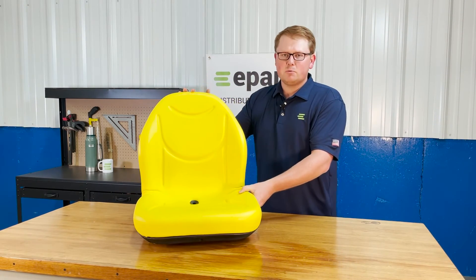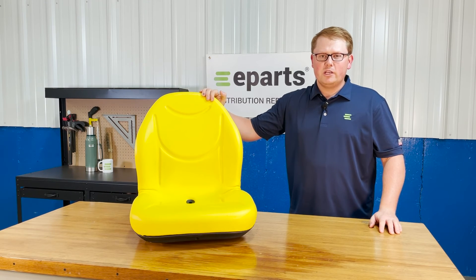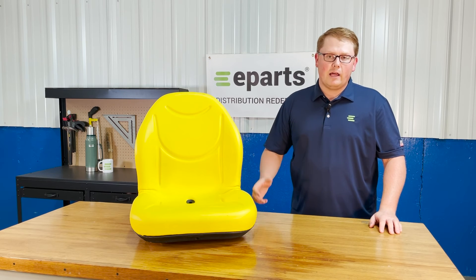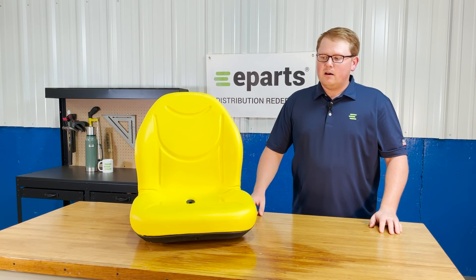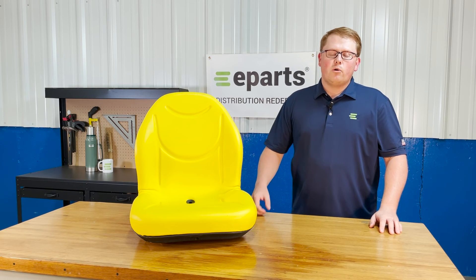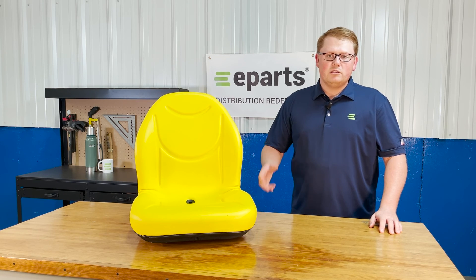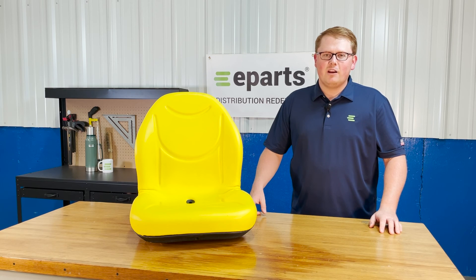If you have any questions about this product or any of the other items that we sell, please feel free to reach out to us. For example, this seat — we also offer it in black if your gator or machine requires that. We also carry a wide variety of different John Deere replacement seats for gators, tractors, and lawnmowers, and we're always happy to help see if we have your correct item. So please let us know if we can be of any assistance. Thank you very much and have a great day.